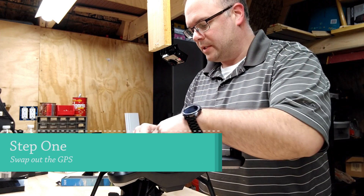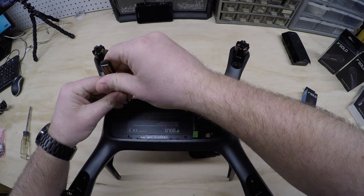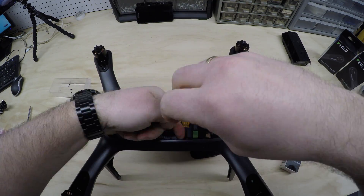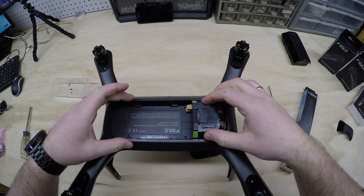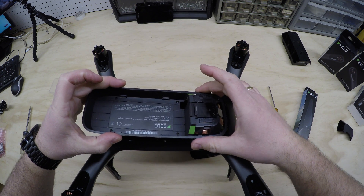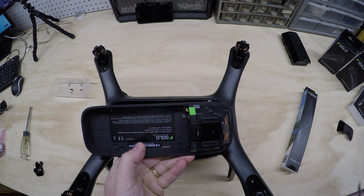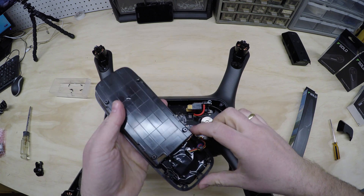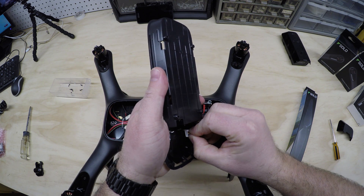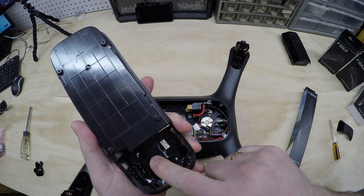The next step is unscrewing these seven screws — four here and three on that side. After your screws are loosened, you should be able to pry this thing up and then pull forward from your pins. There are some ribbon cables underneath, so make sure you get your screws completely out. This plug is what we have to unplug to get to the GPS. It just slides out — little tab, you have to push forward — and then the GPS cable should pop right out.